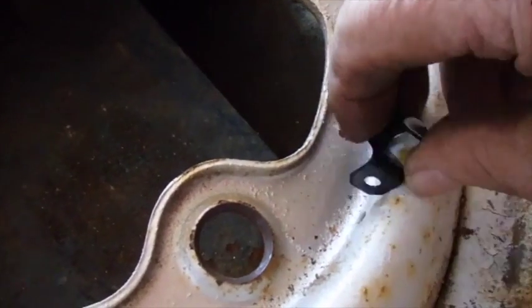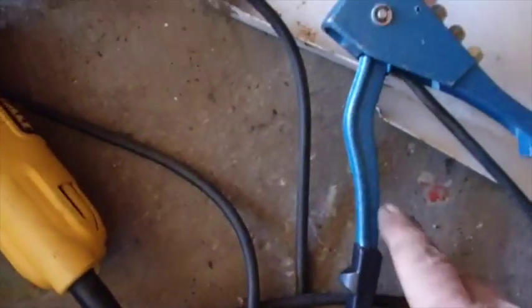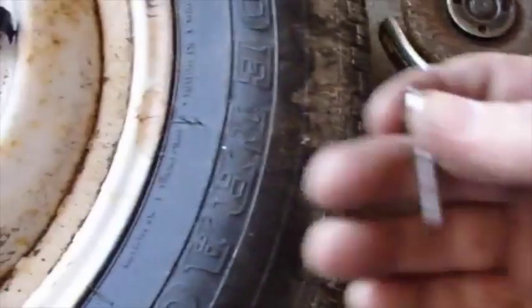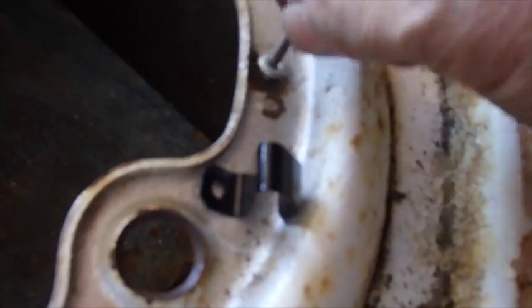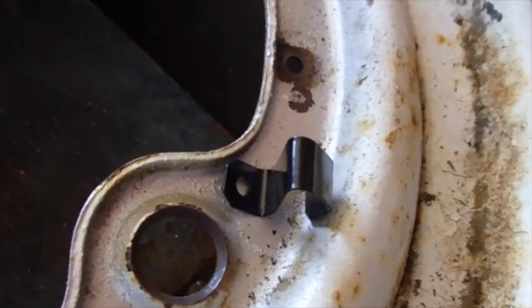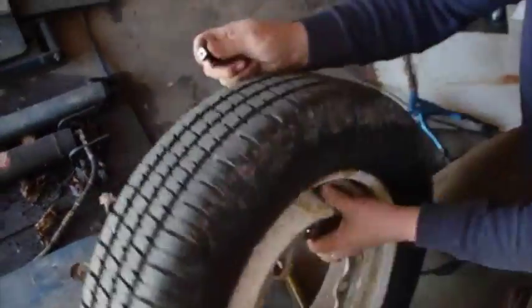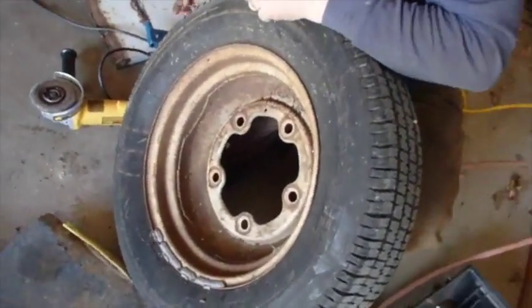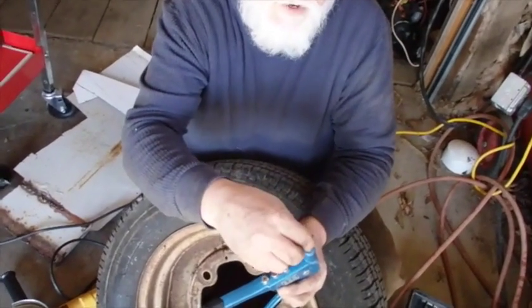I was talking to Brandon about whether to brad it back on or weld it. I've got a bradding tool right here, and I've got a brad right here that's just about the right size. It fits right in there pretty snug. So what I'm going to do is let you hold the camera. I'm going to stick this in the bradding tool — these have different sizes for different size brads.